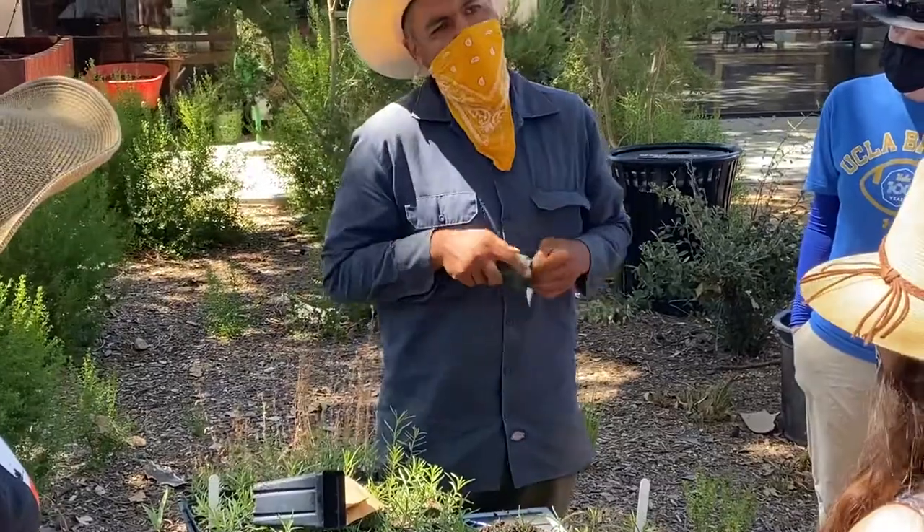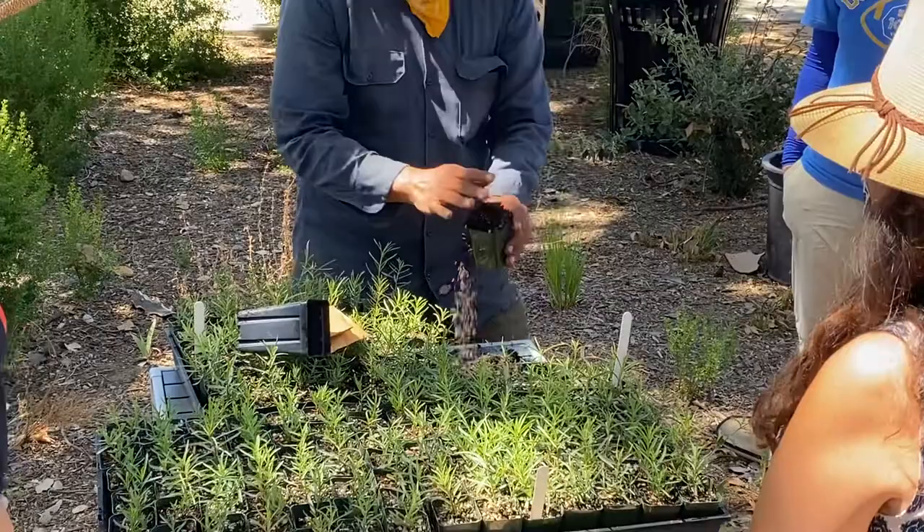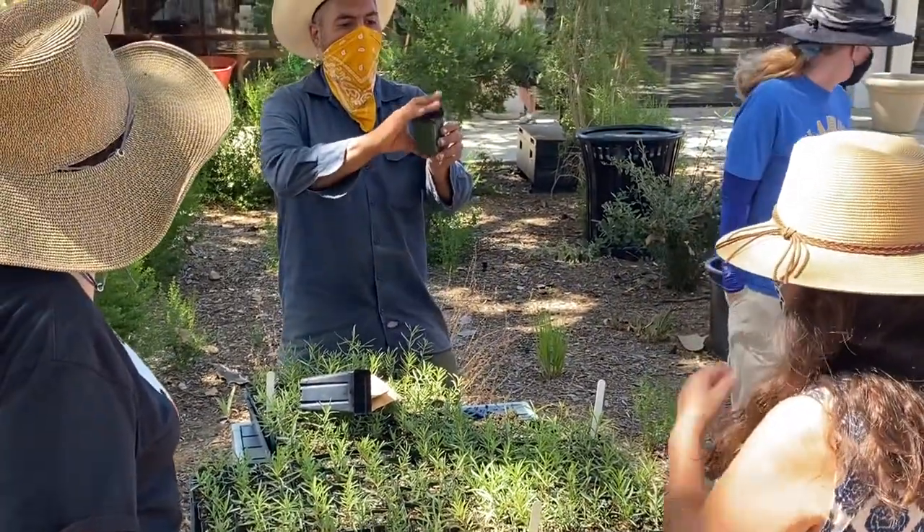This is just regular potting soil. If we were to buy it at a nursery it would cost about ten dollars a bag — you can spend up to twenty bucks if you want. We have these pots if you want to take some home.